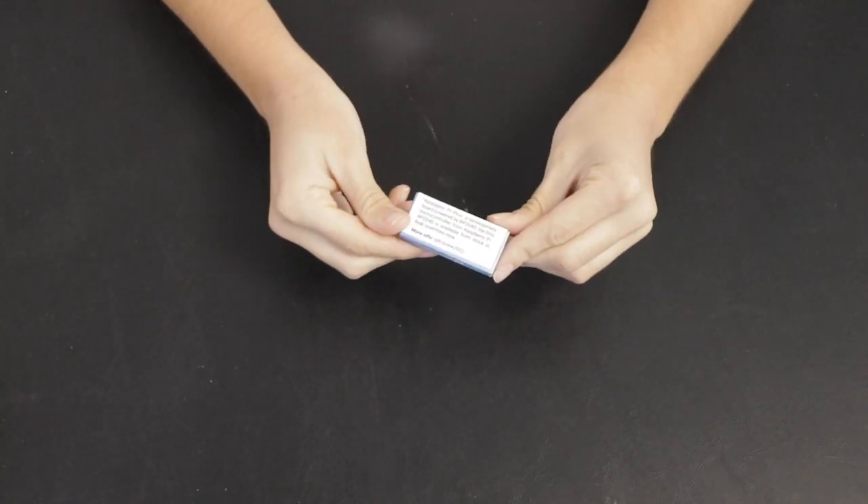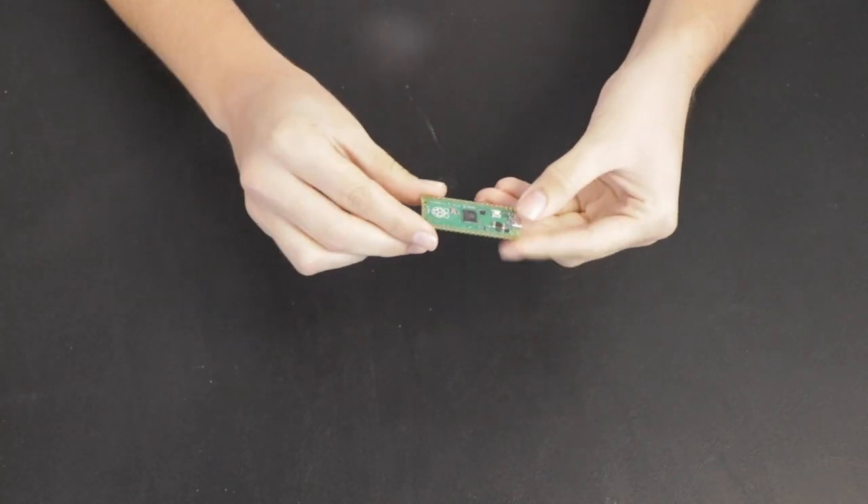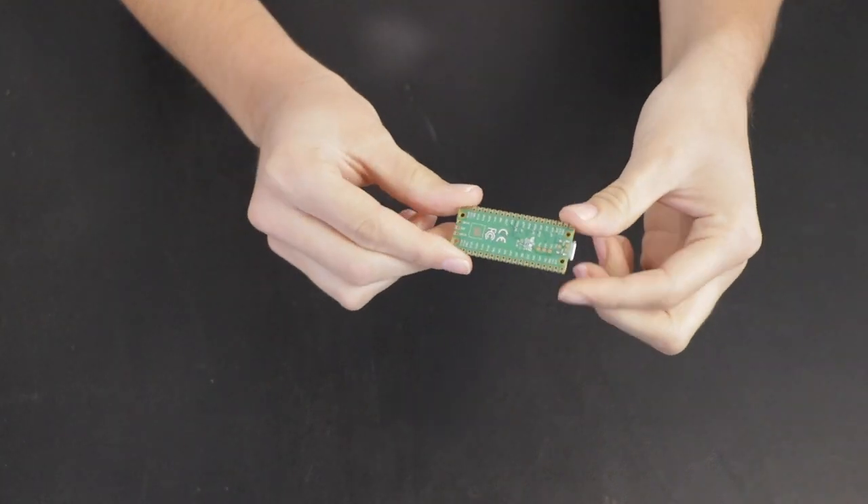This week on DefKit Weekly, we're going to be reviewing and raffling the Raspberry Pi Pico microcontroller board from Raspberry Pi.